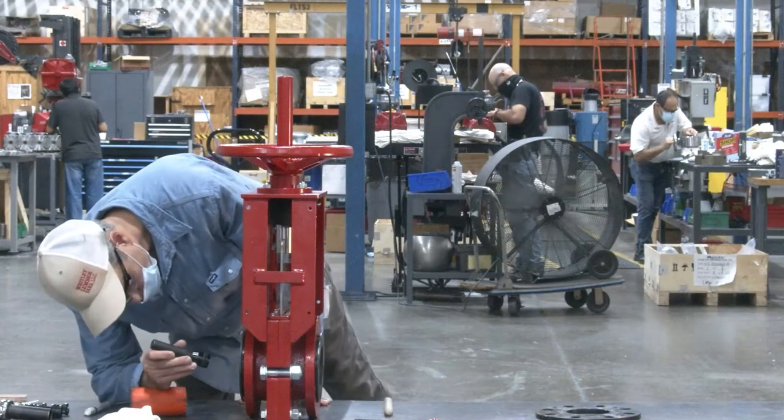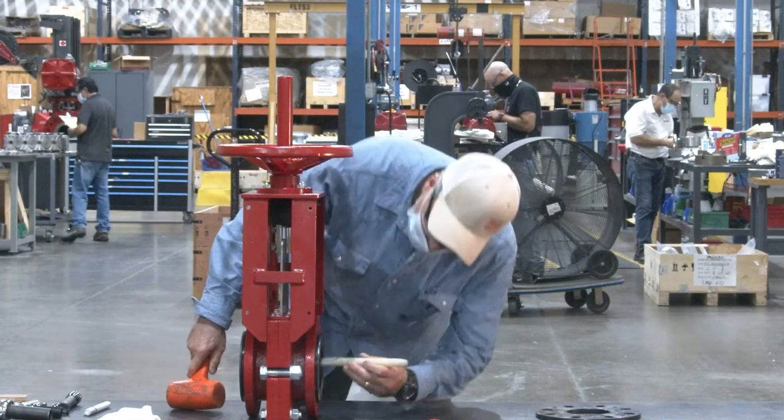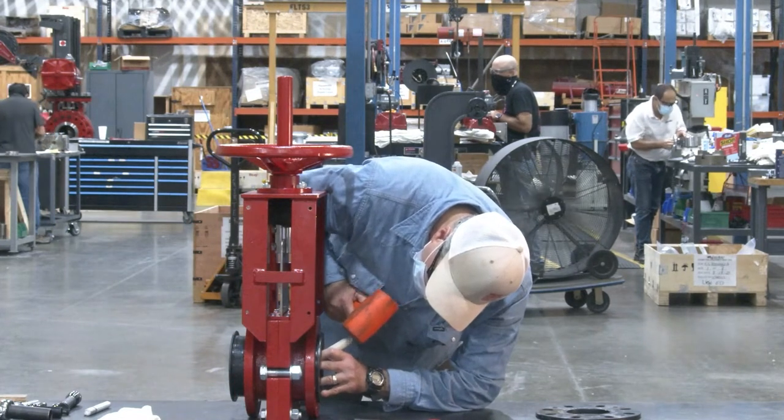It is now time to remove the sleeves. If they do not easily slide out due to a buildup of media, use a tool to dislodge them from the body. Take care not to damage the valve bore ID.